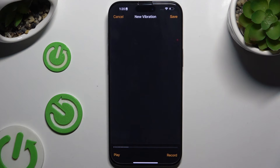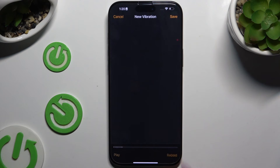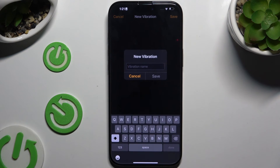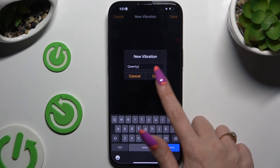Listen to it by tapping Play at the bottom left, or retake it by clicking Record again. To discard it, select Cancel at the top left corner. To save it, tap Save at the top right, then type in a name and hit Save.